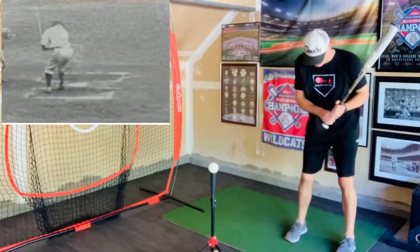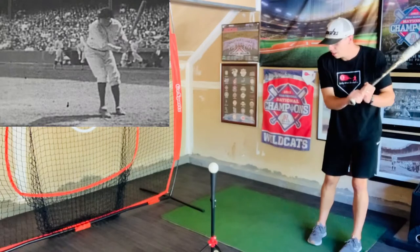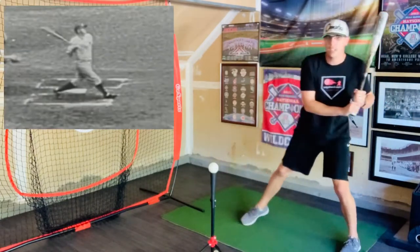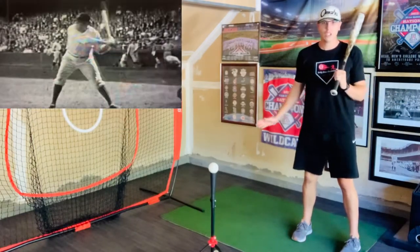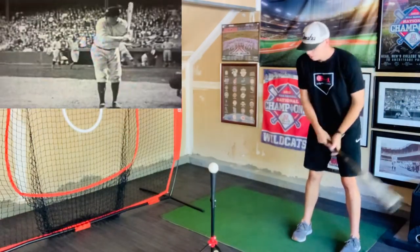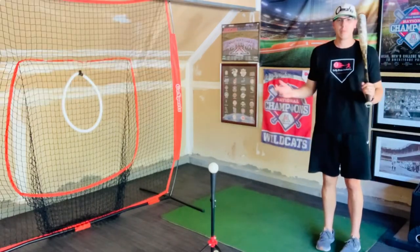He definitely started with his feet pretty close together, his hands were pretty low, and then he kind of did this bat wiggle as he took a big stride and then he hit. But one thing I noticed about his swing is that he definitely lunges a lot at the ball — which is mind-blowing in today's game, because if you lunge a lot now you're going to be late.